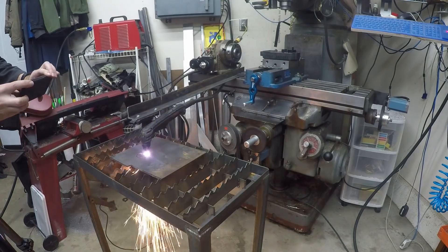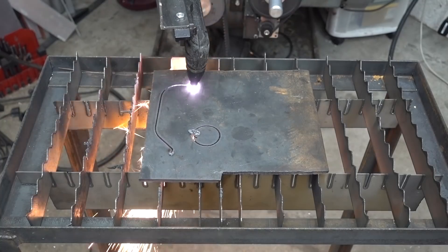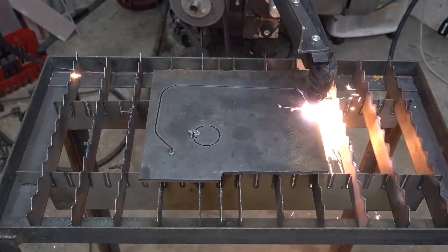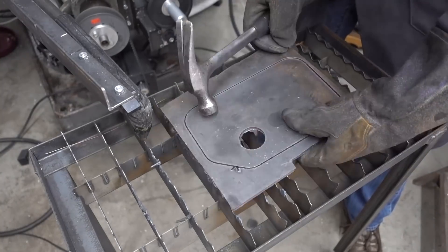Now, I don't have a CNC plasma table, but I do have an old mill I converted to CNC that I can use to make a bunch of things I can't afford otherwise. And while I could cut this out by hand, the end product is so much better when a computer does it that it's worth setting this whole thing up.